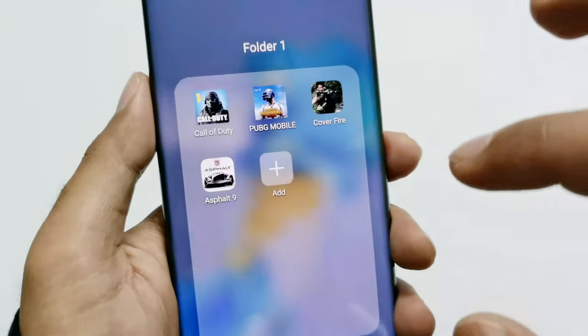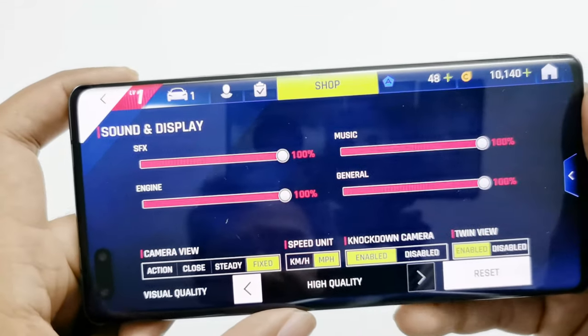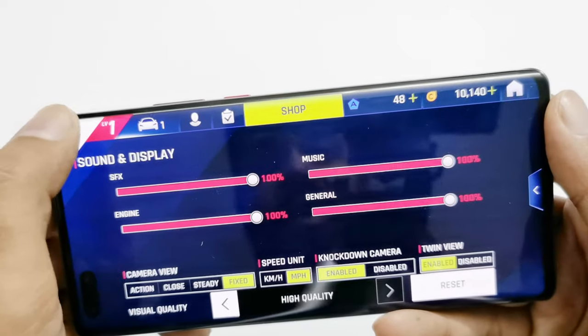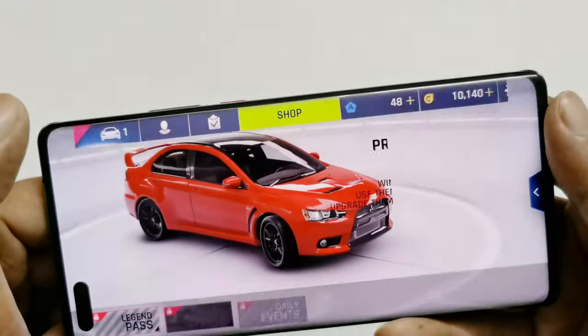Now let's play Asphalt 9. Here in the graphics settings of Asphalt 9 you can see we have selected high graphics quality, which is the highest possible graphics setting. Now let's play the game.